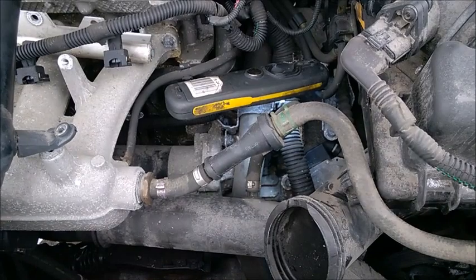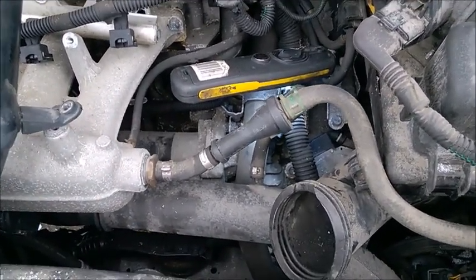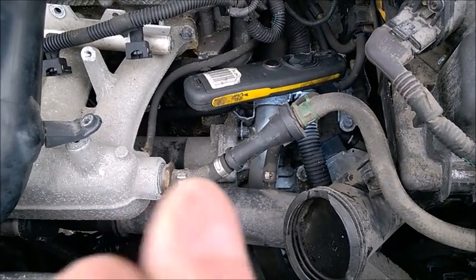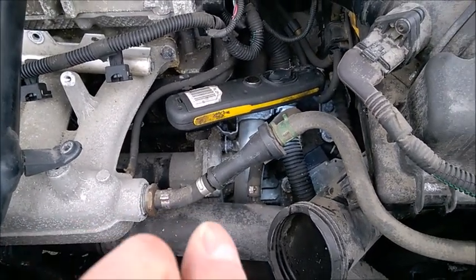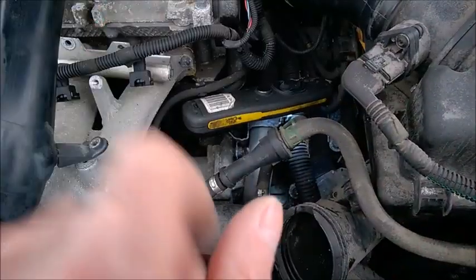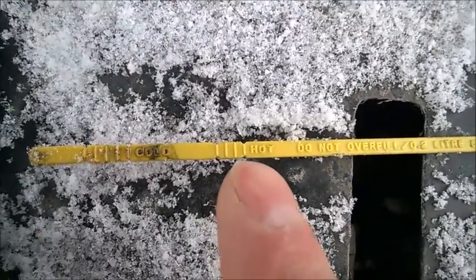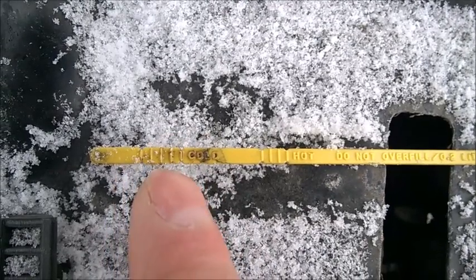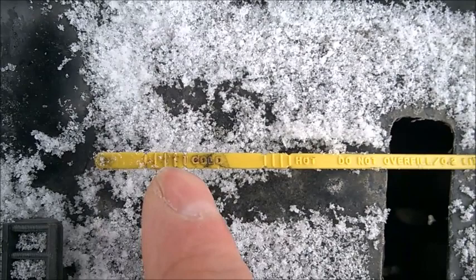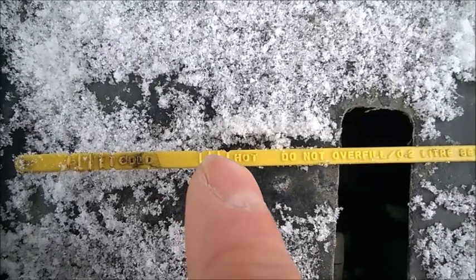Check the fluid with a fully hot engine. In winter time you need to reach the temperature - that's 80 degrees Celsius of the fluid inside the transmission, not the engine. That takes at least 30 minutes of hot summer weather city driving. You need to have the car parked on a level surface, engine running at idle in park. There's a hot mark and a cold mark - the cold mark you should never use. I think it's just for garages when they refill a new transmission and the engine is too cold, but it's not the measurement to use.